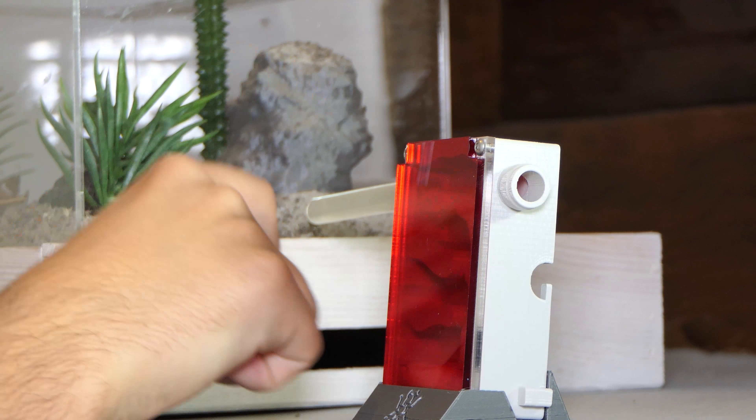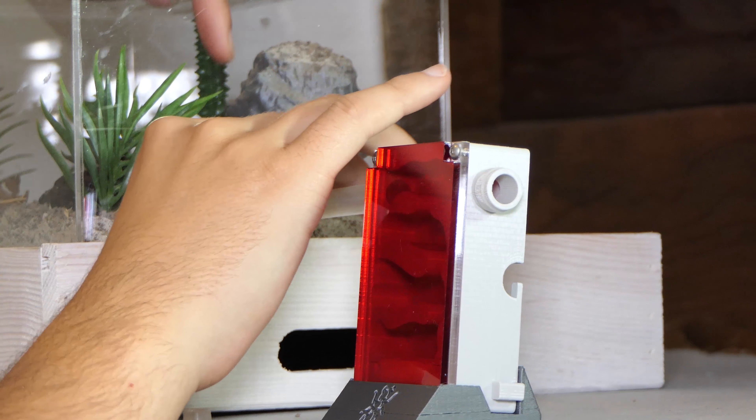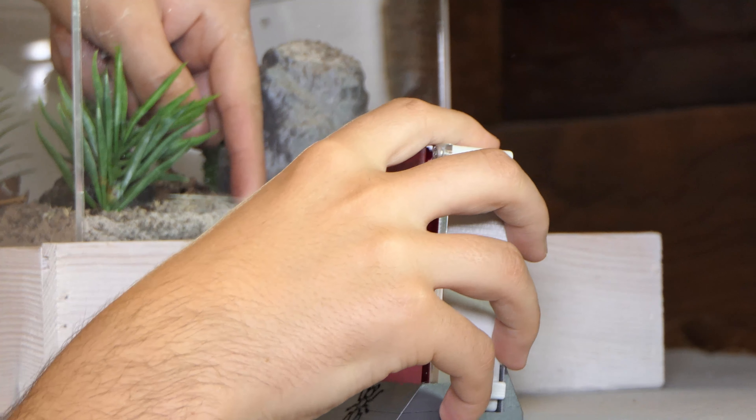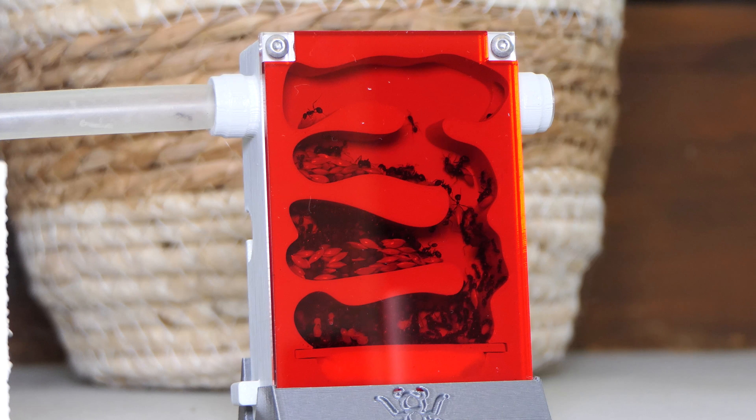With the new vertical nest ready I attached it to the outworld. This went quite easy and luckily no ants were around so there weren't any escapees. I could not wait and watch the move so I looked again the next morning. And to my surprise the whole colony had moved into the new vertical nest.